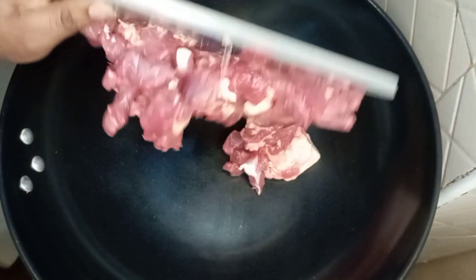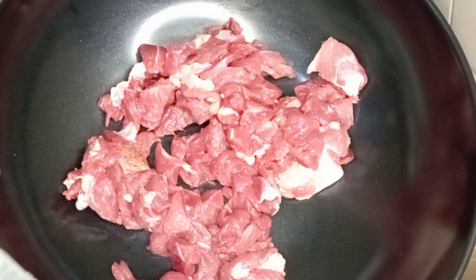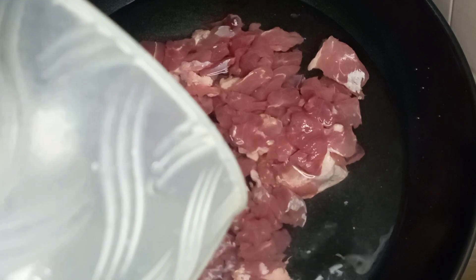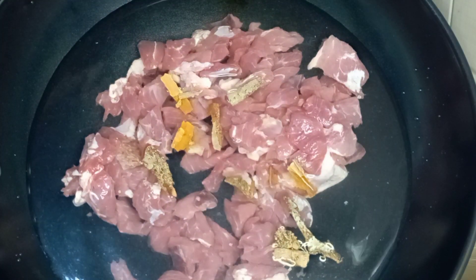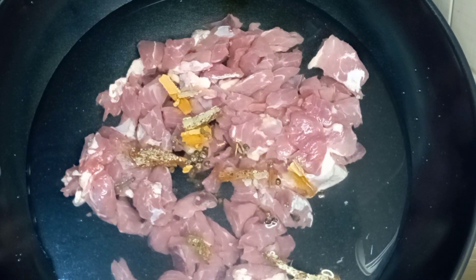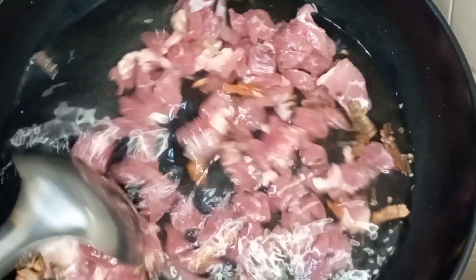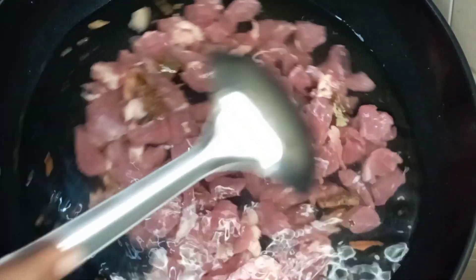The first thing you need is your pot — your sufuria. Add half a kilogram of beef, then add some water. After adding the water, we need to incorporate some spices: cinnamon, cloves, and pepper.